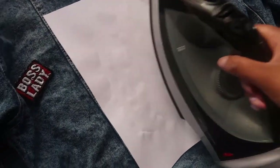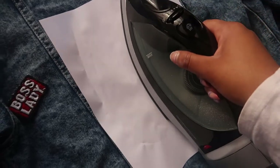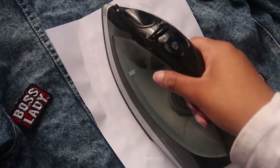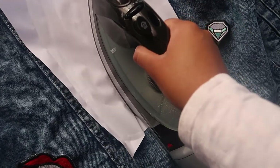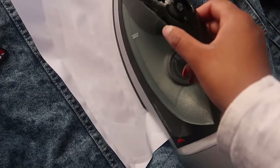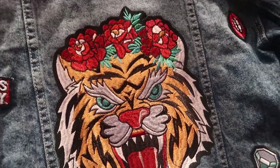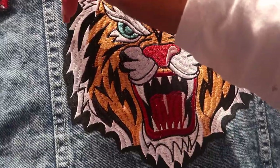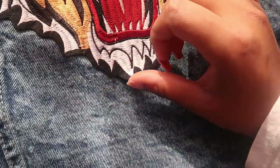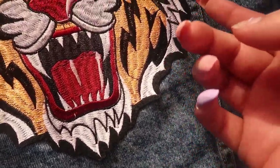Bear with me, guys. Make sure you don't keep the iron on for too long on the paper so it doesn't scorch. Keep pressing on it so the heat distributes evenly. Then just make sure it's glued properly — I tug at the corners to see if they can easily come off, and if they do, that means it didn't glue right. Like right here I need to go over that again. And then the rest is glued on.